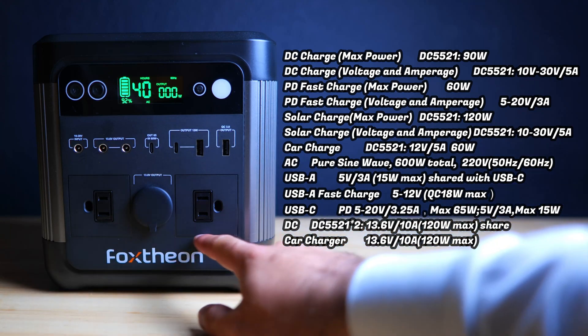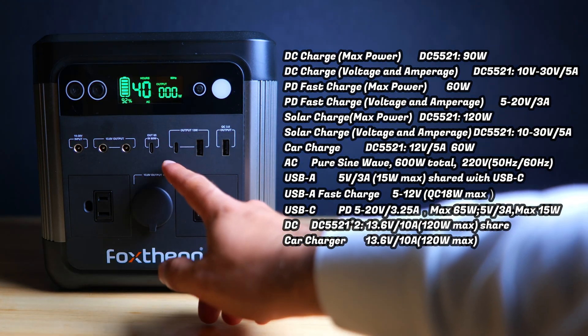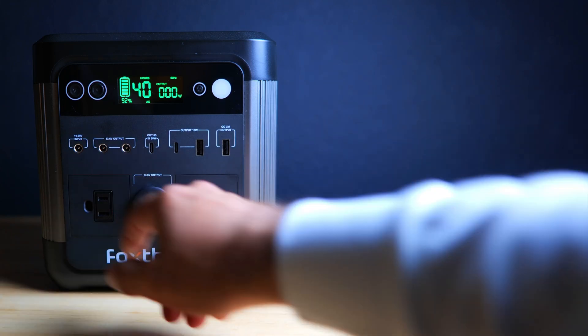There are two AC outputs, a car charger style port, two USB-As — one of which is a quick charge 3.0 port — and two USB-C ports, one of which is a PD port which can be used to charge devices and can also be used as an input to charge the power station.